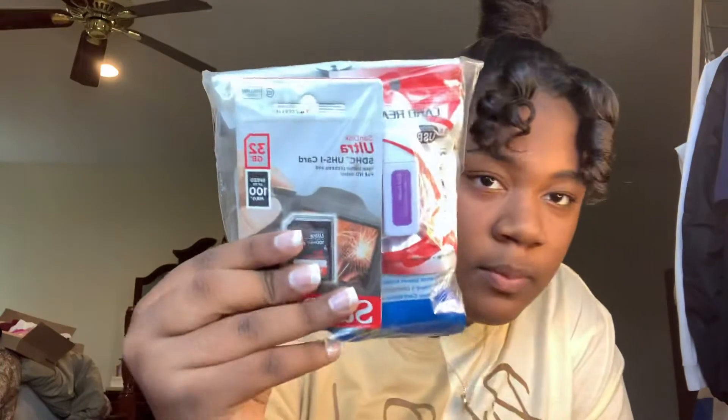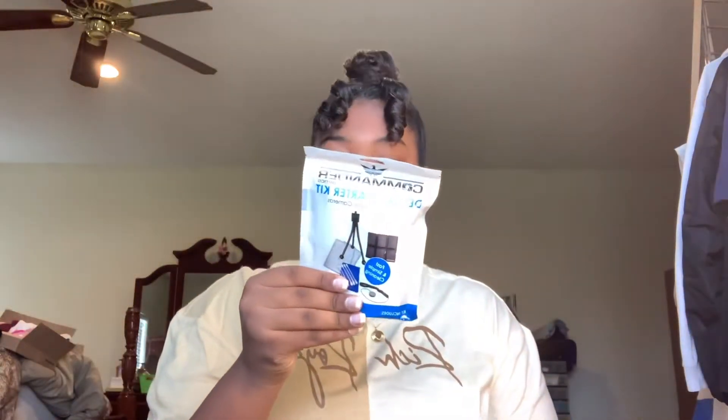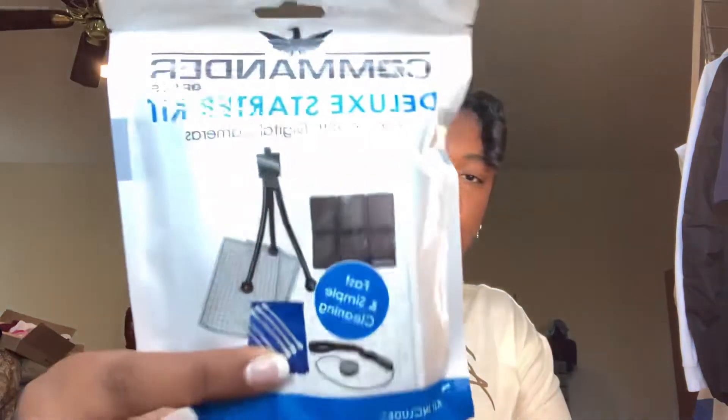First things first, we want to get into the accessories and things. So the first thing we have here is a little packet that comes with everything in it. It comes with a lens blower cleaner — you just do this to get the dust off the lens. Then it comes with a mini tripod, five sensor swabs, a cleaning cloth, two universal screen protectors, a memory card wallet, and a lens cap keeper. And we also have a card reader and a 32 gigabyte SD card.